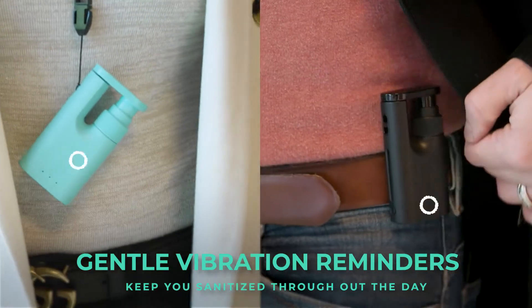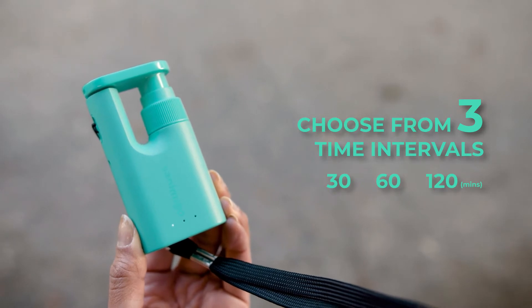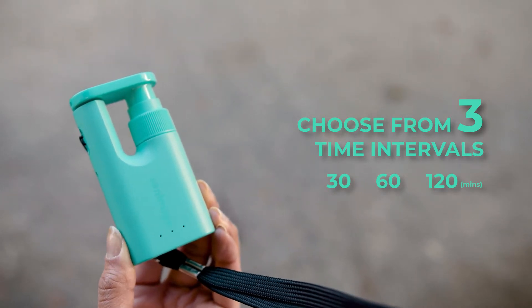It also features a gentle vibration reminder with three reminder intervals, to keep you safe and sanitized even on the busiest of days.